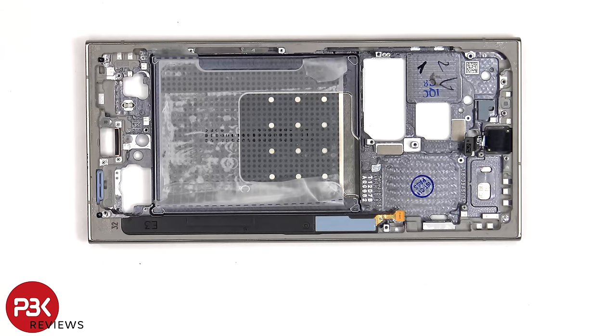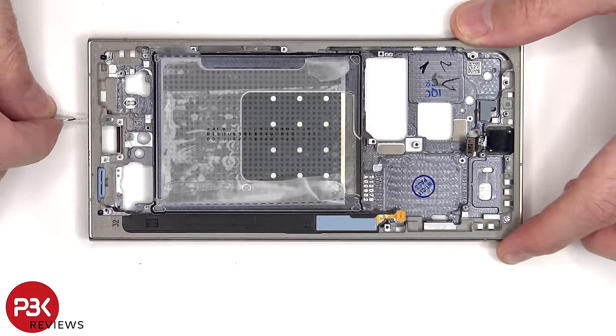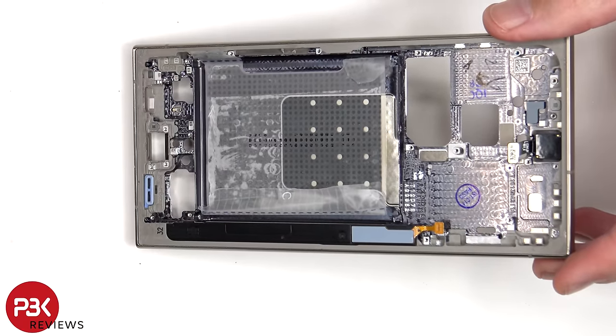For anyone who is worried about accidentally puncturing the microphone or the filters for the microphones by inserting the SIM ejector tool in the wrong hole, you don't need to worry since both the filters and the microphones are seated above the hole so they won't get damaged. Also, there is a rubber gasket and mesh filter over the bottom opening for the speaker.